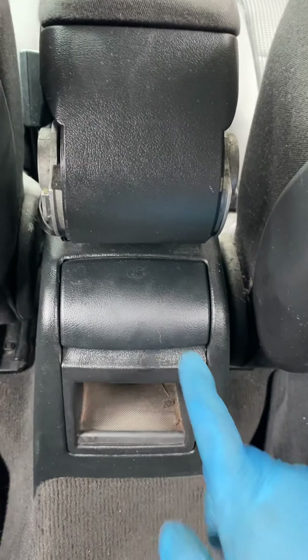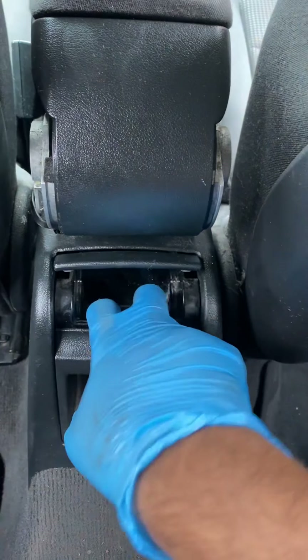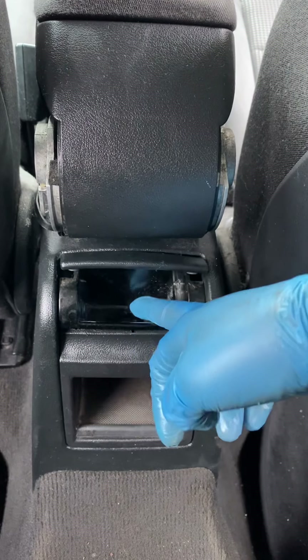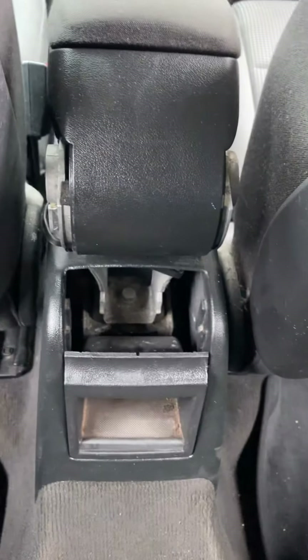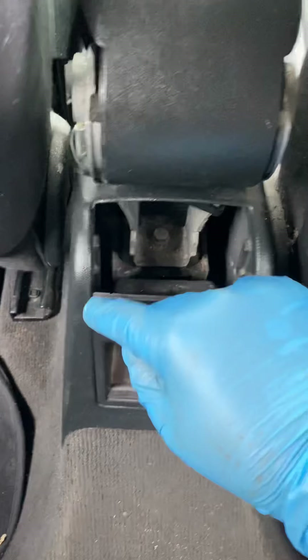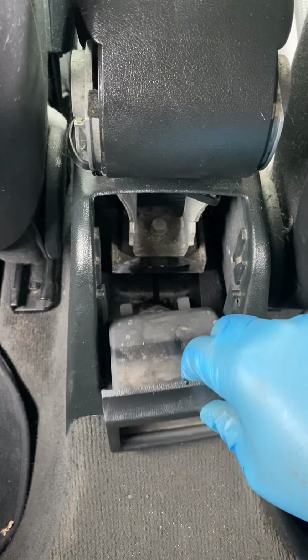Then what we've got to do is remove these two clips. The method is quite easy - just bend this finger like that and it comes up like that. So there's that one out, and this one - if you look carefully - you just go like that because it's just clipped in around here.